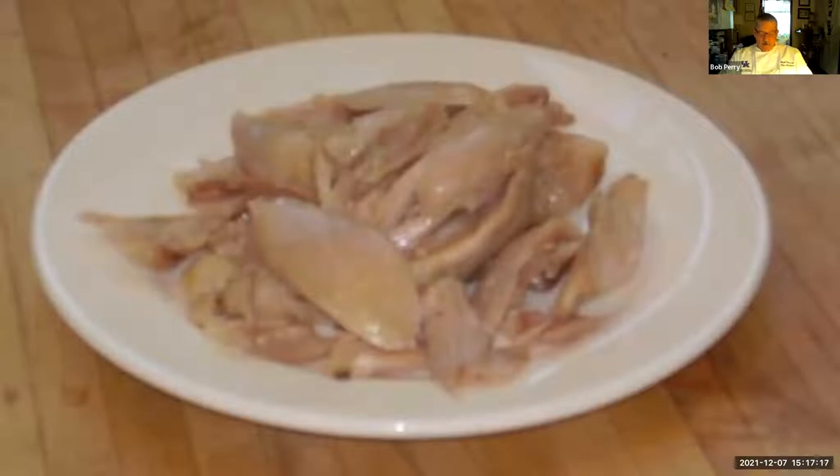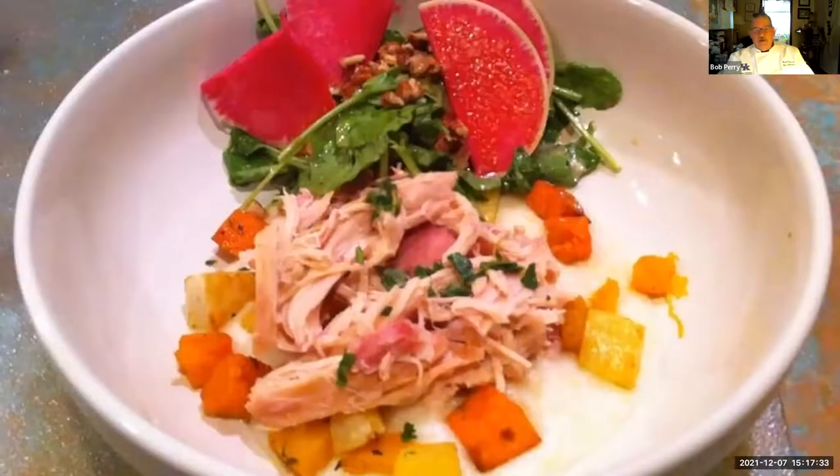One of my favorite ways to use confit meat is to make a chicken risotto. I use the oil from making the confit to start the vegetables and the rice, and only add the chicken at the very end because it's already cooked. Another way is to use the shredded or pulled chicken — either done in a confit or smoked — served on some grits or polenta with a few roasted vegetables and a little salad. It makes a great little meal.